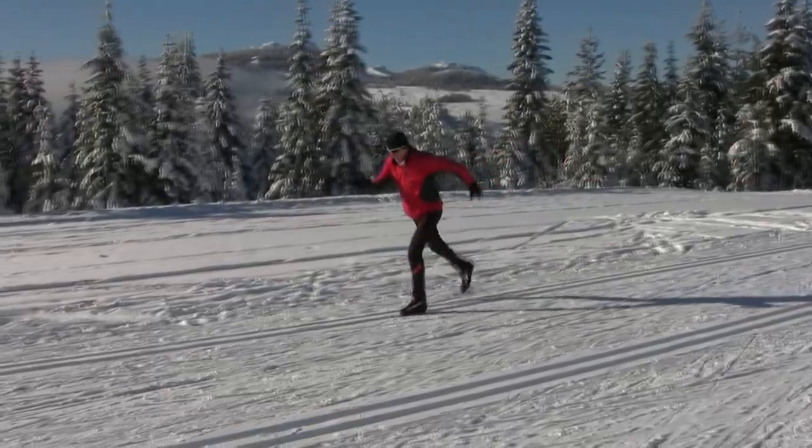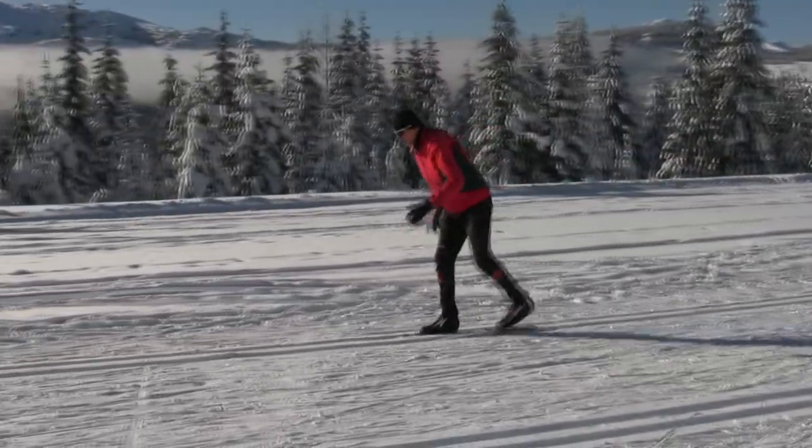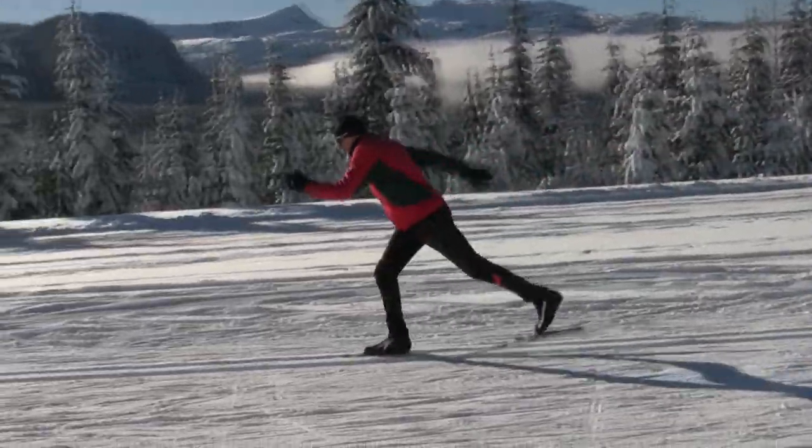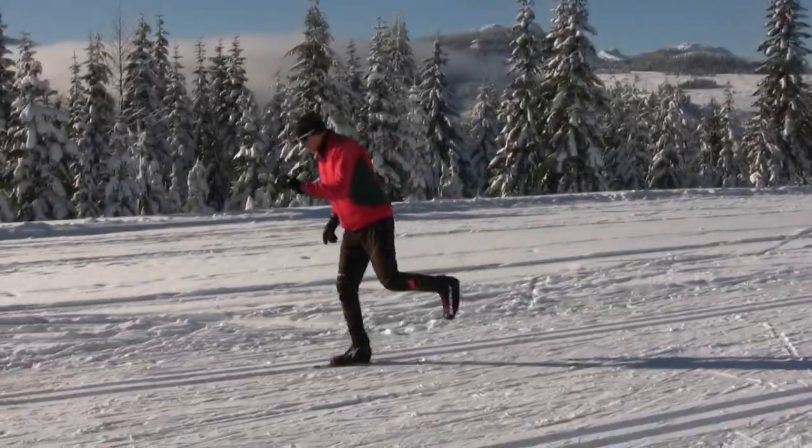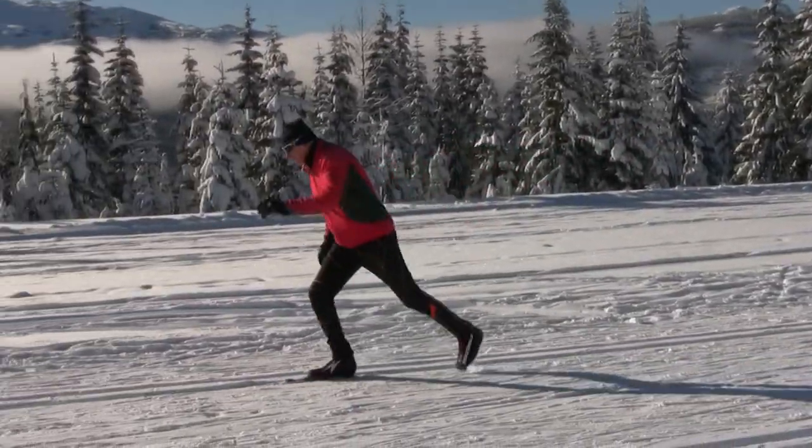Often our early season balance is shaky, so try some no-pull skiing, as I show in this case, to develop your balance. You can also do the scooter drill, as I show here, to better develop one ski balance.